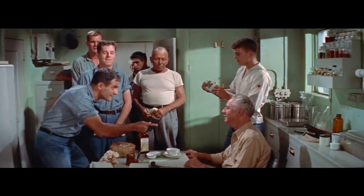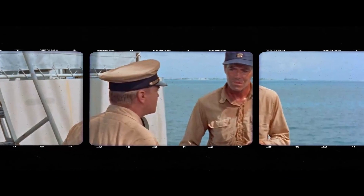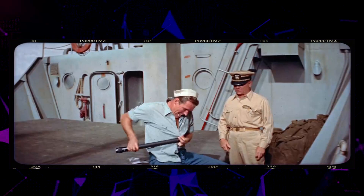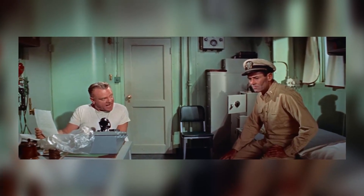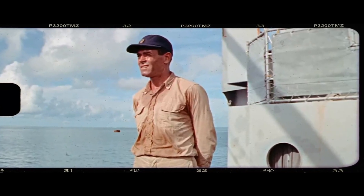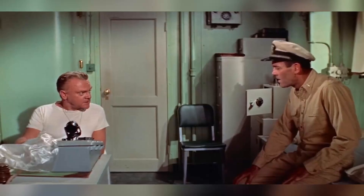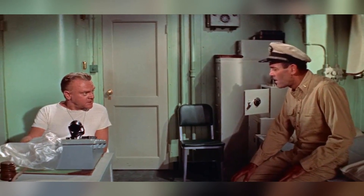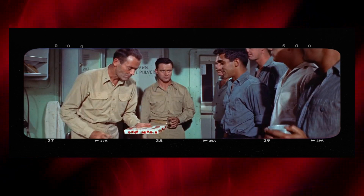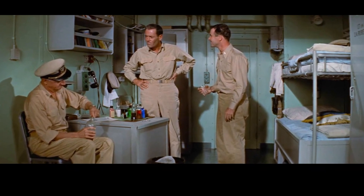Another iconic scene in Mr. Roberts is the final confrontation between Roberts and the ship's tyrannical captain, Morton. The tension between the two characters has been building throughout the movie, and it finally comes to a head in this intense scene. Director Mervyn Leroy expertly builds the tension through the use of close-ups and tight shots. The camera focuses on the faces of Roberts and Morton, highlighting their anger and frustration. The use of shadows and low lighting adds to the sense of foreboding, as if a storm is brewing. James Cagney's performance as Captain Morton is chilling — his eyes narrow as he confronts Roberts, and his voice is low and menacing. Cagney later said of the scene, 'It was a real challenge to play a character like Morton. He's such a despicable person, but I had to find a way to make him believable and human.'